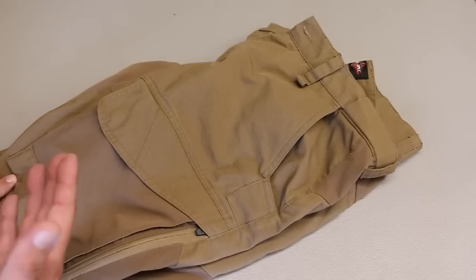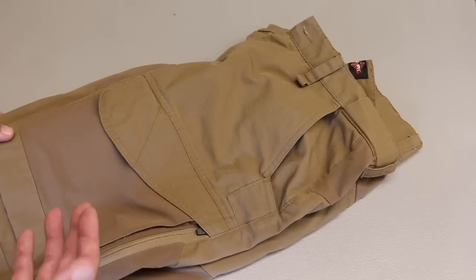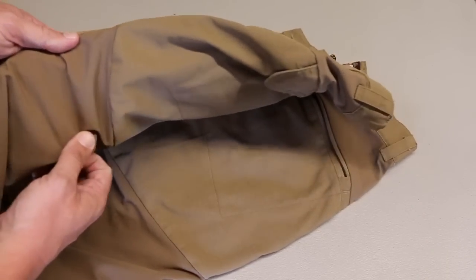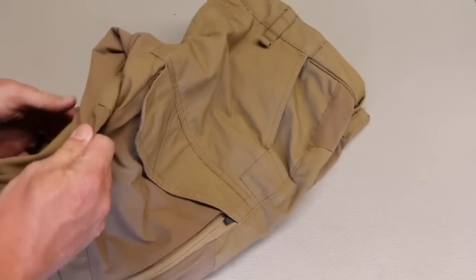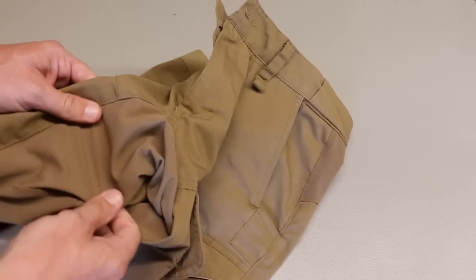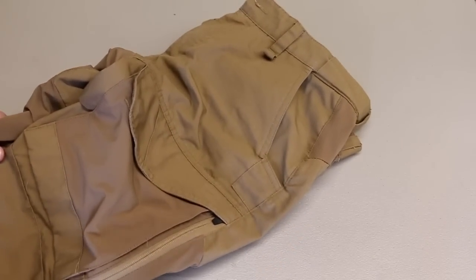The pants are made of a ripstop material, and they've held up great when I've been working and training in them. They also have some flex points here. Everywhere you're bending and moving, you have these flex panels that help the material move with you as you're moving around, squatting down, running, things like that.